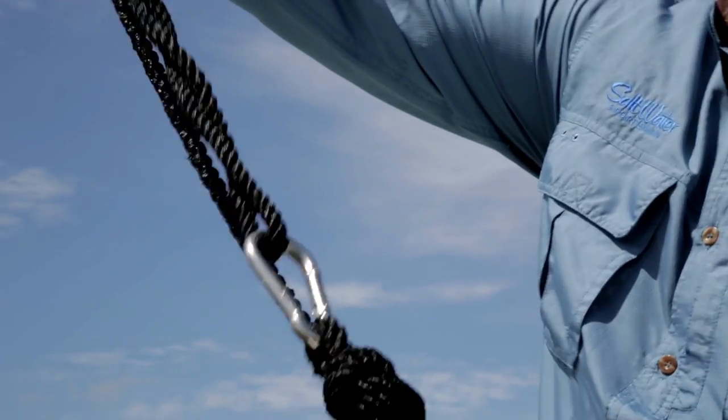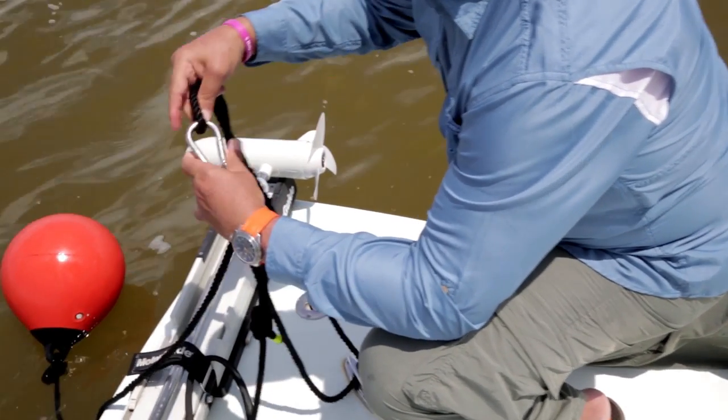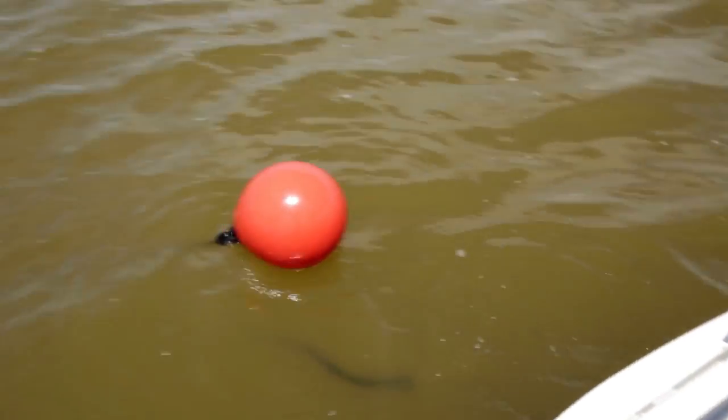When it's time to anchor, you run the looped end of the dock line through the boat's bow eye or through a cleat. Then, just clasp the remaining snap to the loop to hold the boat at anchor. When you hook a fish, you simply unclasp that snap so the dock line can slide out of the bow eye or cleat, releasing the boat from the anchor.